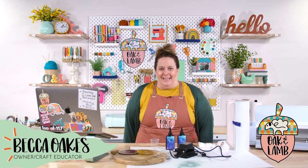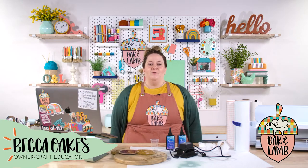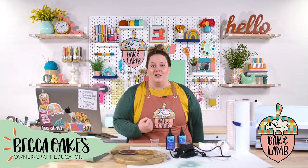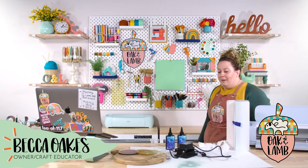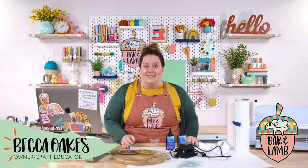Today we are making a glitter resin clock, and here's the thing — it's still 64 degrees in here. I told Rachel I'm going to turn it up to 80 degrees in the studio for the live, because every time I make a resin-based project on a live, it doesn't set up as quickly. I don't know if it's the temperature. So we may be here for four hours, but we're going to get this clock done today.